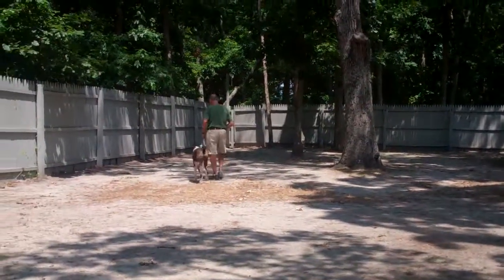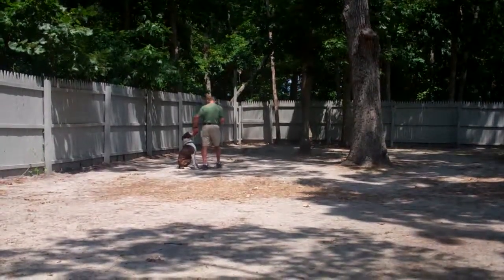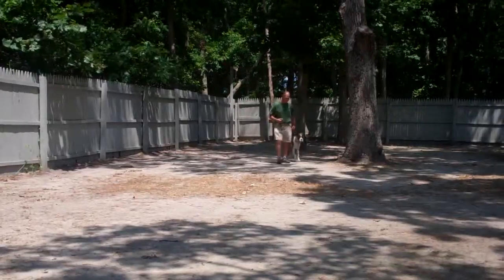It's a great time to remind you that you want to practice all of your commands about 15 to 20 minutes a day to keep them fresh in Tucker's mind. You can practice inside and outside your home and just incorporate the commands into your daily routine.